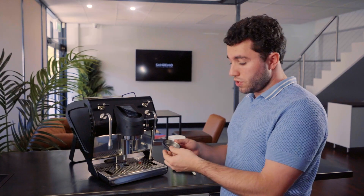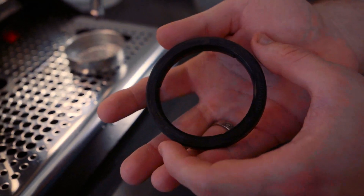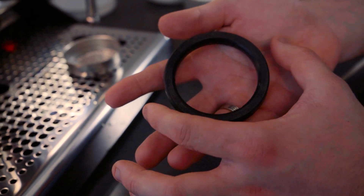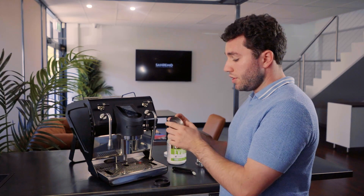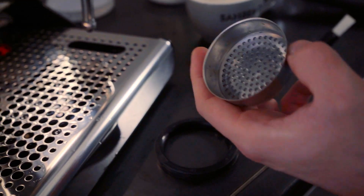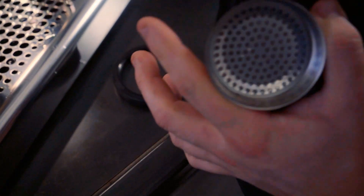The shower screen drops along with the shower screen seal. First, inspect the seal for any signs of wear or cracking — if there is wear or cracking, it's time to replace it. The U takes a 58-millimeter seal. Then check the shower screen for any coffee residue and wipe the inside with a microfiber towel.